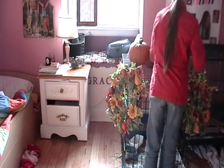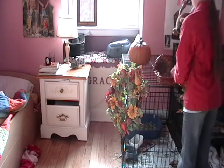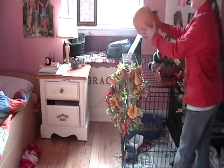Then you're gonna take the thingy that you put stuff in and set it right here just at the top of the pet's cage. Take your turkey and stick it in, and then right next to it, in an artistic way, stick the pumpkin.